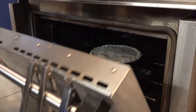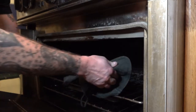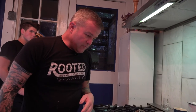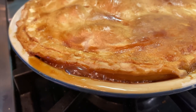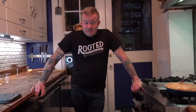Our timer's gone off and the pie looks beautiful. We're going to let it cool for about two hours and then it's ready to eat. This pie is absolutely delicious — jackfruit pie is a success!